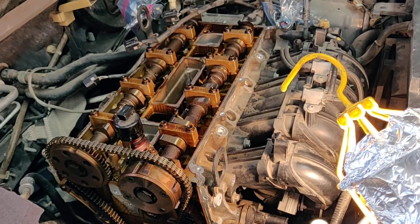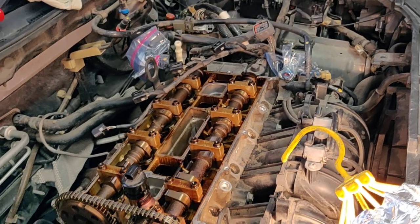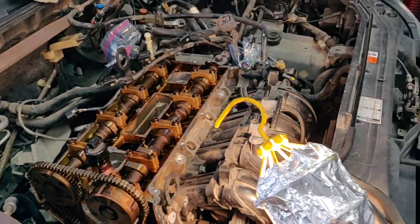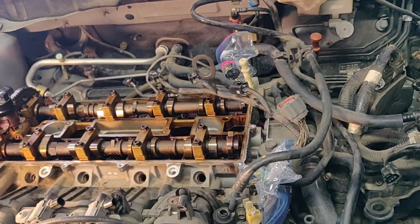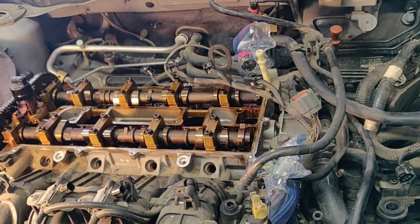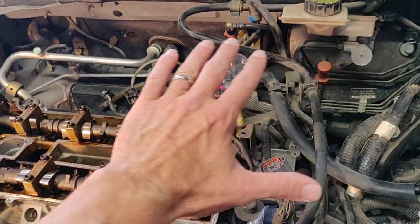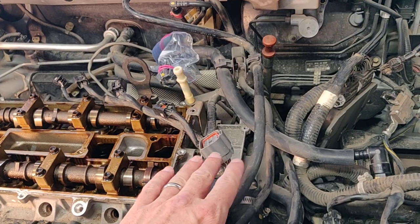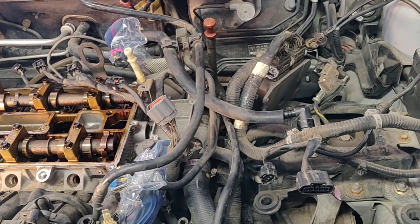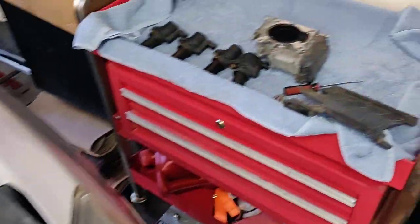Tearing it down so far hasn't been so bad. I'll tell you a couple things I got stuck on and ways to get around it. If you're a pretty decent shade tree mechanic you can at least get it torn down and see what you're working with. It takes a variety of hand tools — all sizes of sockets, quarter drive through half inch stuff and maybe even three quarters. On the top end it's basically just taking your time, removing fuel lines, removing a ton of electrical connectors. I've taken videos to remind myself what went where and I'm trying to keep things laid out in order.